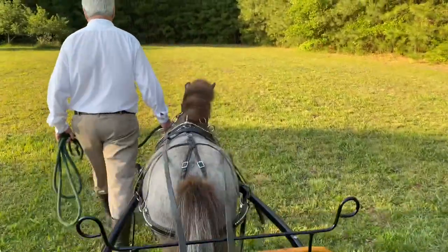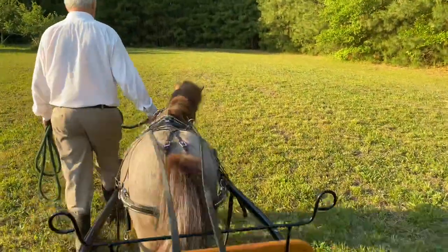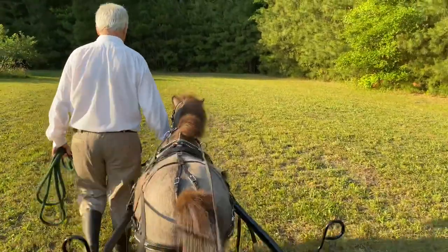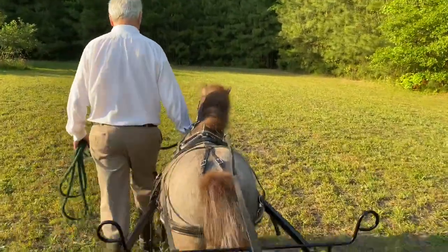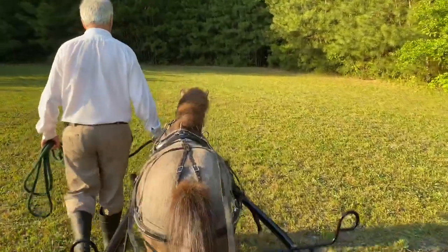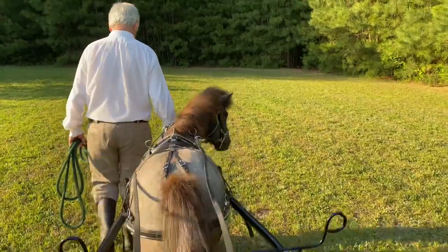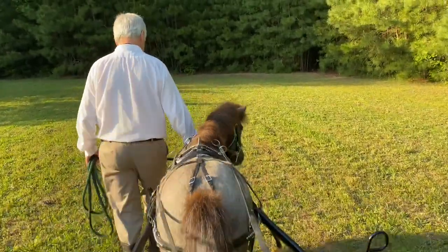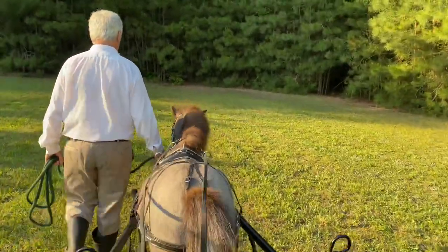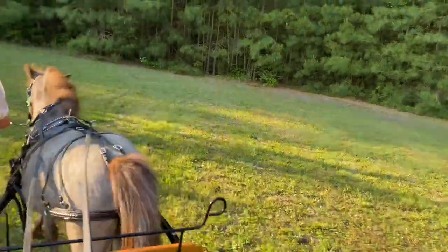I want him to understand that there is something behind him, and I want him to know that it is not going to hurt him. But I also want him to be able to drive with blinkers. When all is said and done I'll probably be driving mostly with blinkers, but because he's so young and this is his training, I want him to understand that there is nothing to be afraid of.